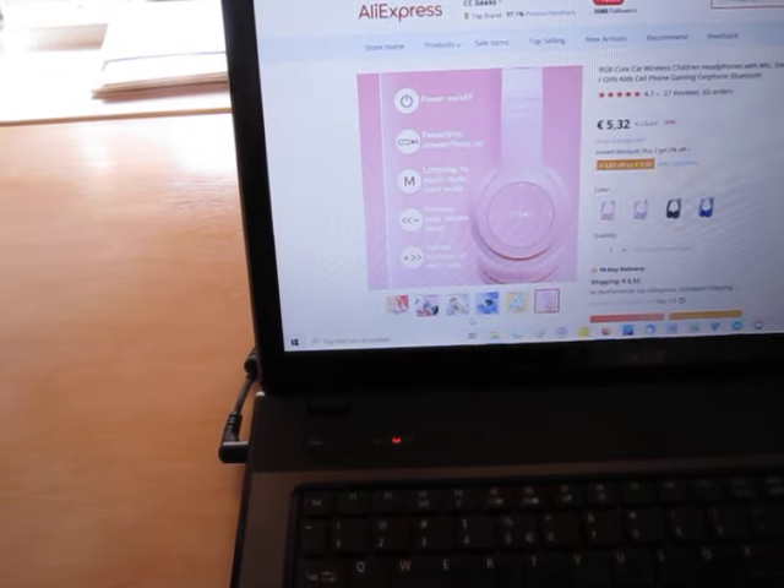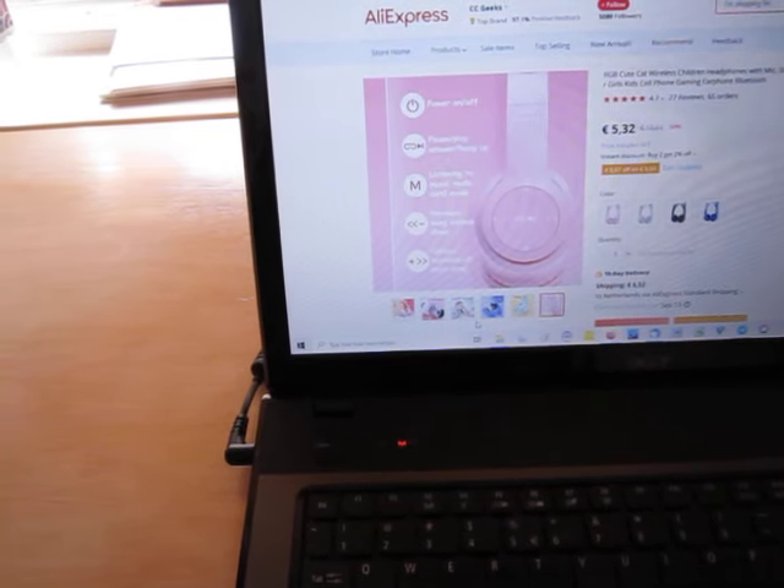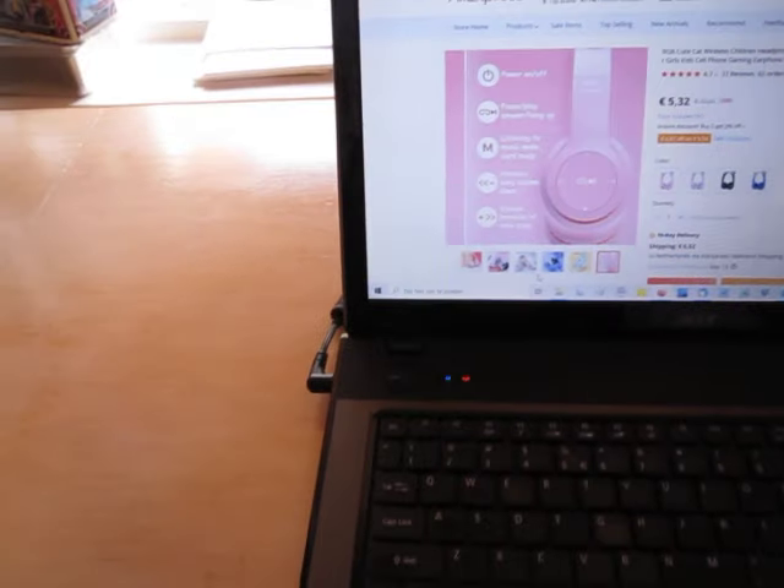I want to show you the P47 wireless headphone. It is a Bluetooth model that I ordered from AliExpress.